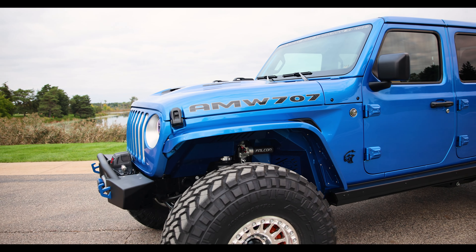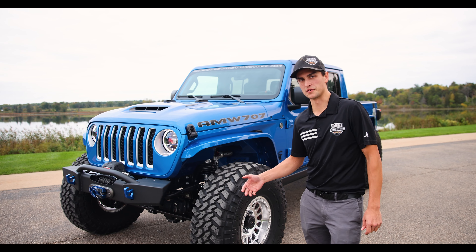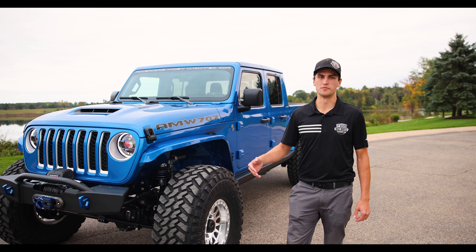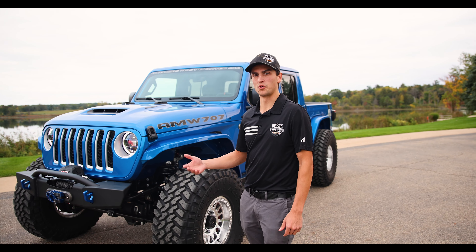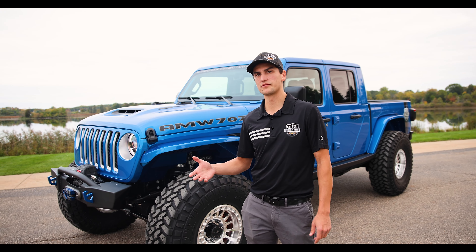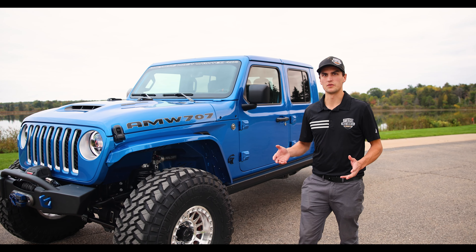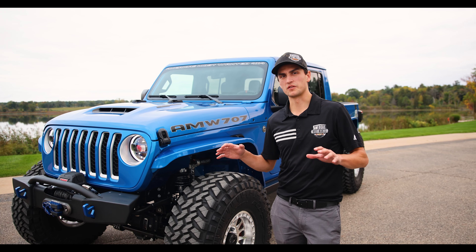Today we're taking a look at this 2020 AMW 707 Turnkey. This Jeep started its life as a 2020 Overland Gladiator, and this past year the customer decided to do the full AMW 707 Turnkey package to his existing vehicle. Unlike some of our others that are built brand new, this customer already had a vehicle with about 7,500 miles on it, making it a great donor vehicle.